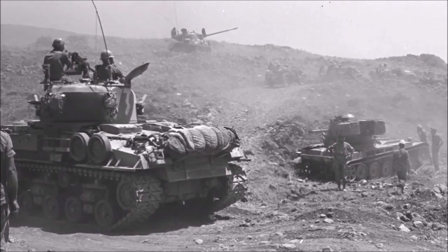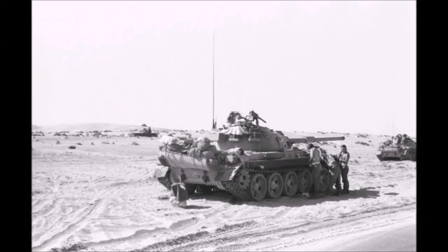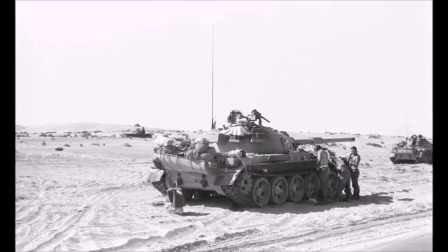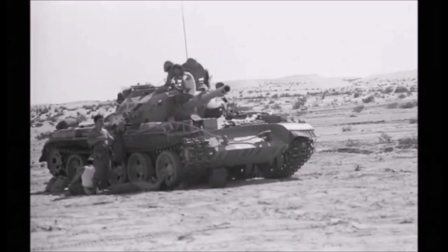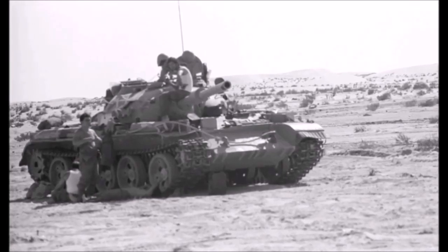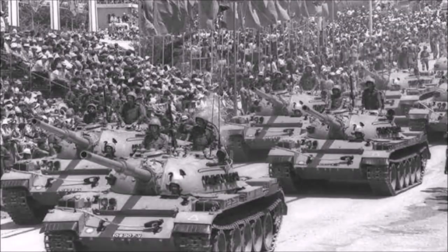Initially the modifications were simple — they replaced things like the radio, machine guns, jerry-can racks, and other storage parts. But eventually they decided to replace the Soviet 100mm main gun with an M68 105mm gun. This allowed them to not have to worry about using captured ammunition, and also upgraded the gun to one with higher combat effectiveness.